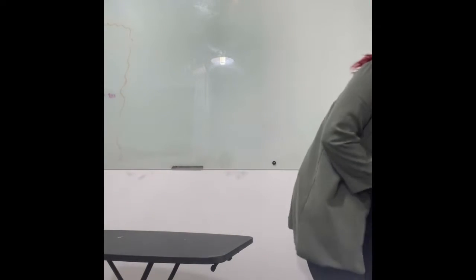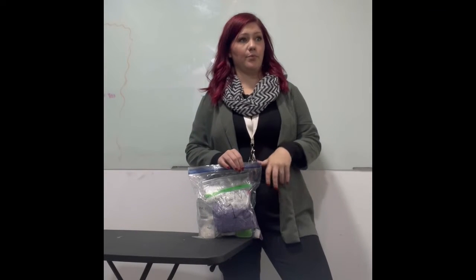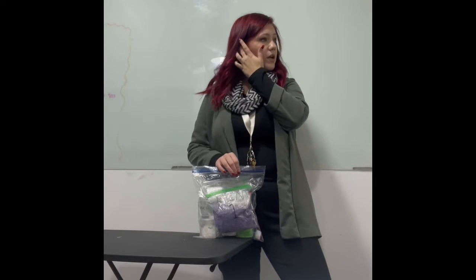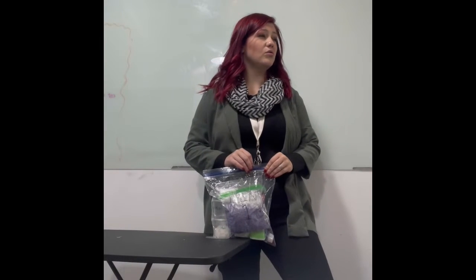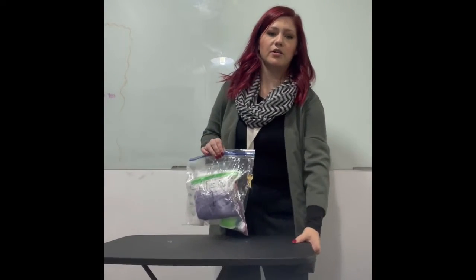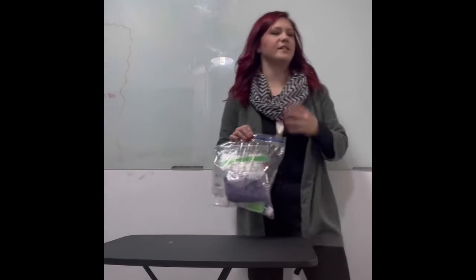We're going to start with client one. You're going to have two separate clients in this exam. For client one you're going to do a facial. For client two you're going to do an eyebrow wax and tweeze and facial makeup — just makeup application. The makeup application doesn't need to look perfect — you're not really being graded on technique, you're more so being graded on infection control and client safety.